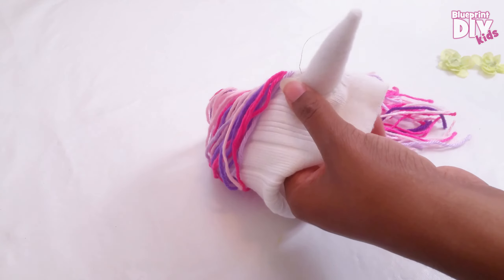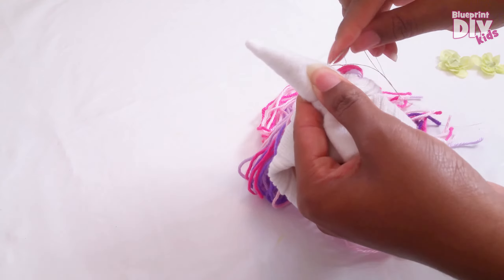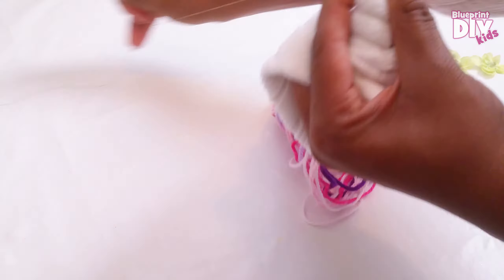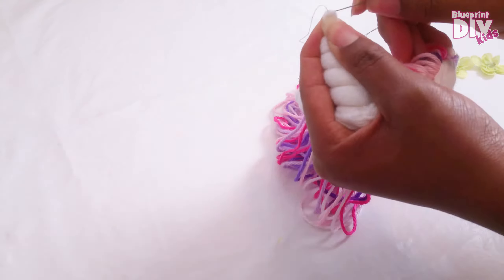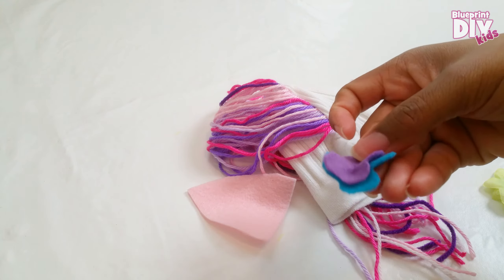Now I'll take my needle underneath the hat to the edge of the unicorn horn and wrap the thread tightly around the horn, going all the way up to the top. When I get to the top I secure it tightly by taking the needle through the top of the horn several times. So that's the basic unicorn hat.